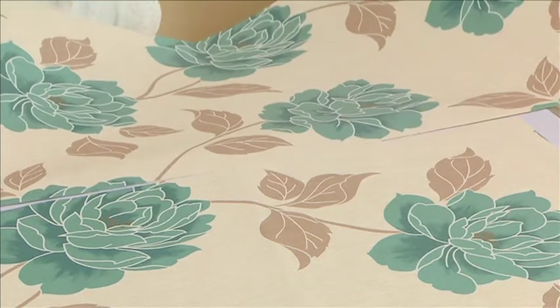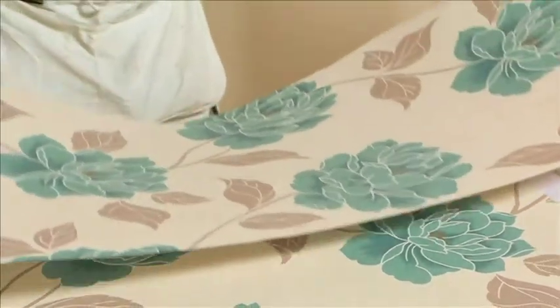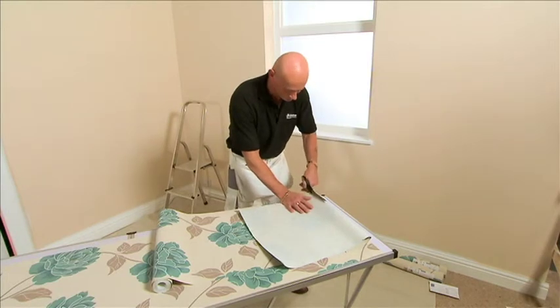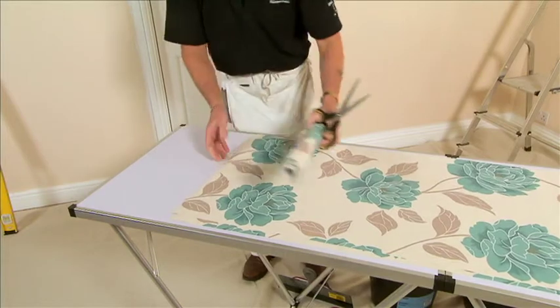Once you have cut your first piece, mark and cut your next lengths, making sure you match the pattern. Depending on the pattern drop and height of the room, you will normally get 3 or 4 lengths per roll, so cut a few lengths to get you going.